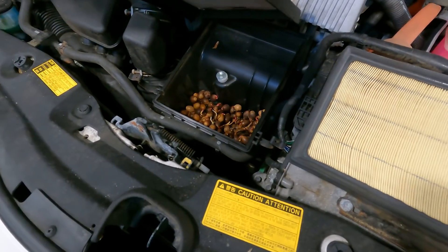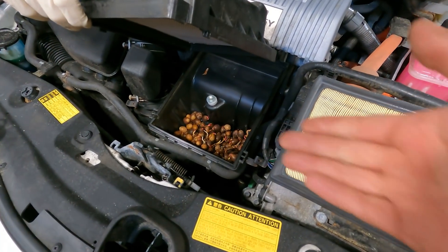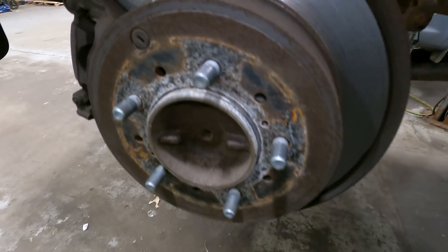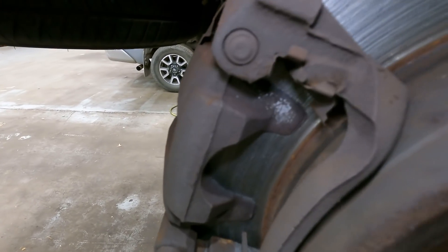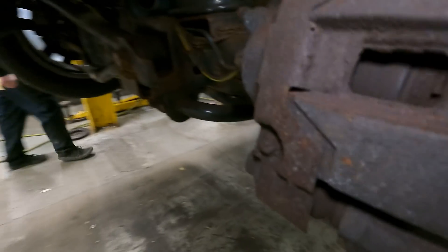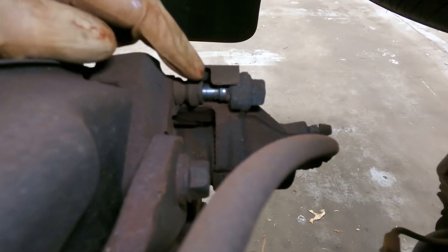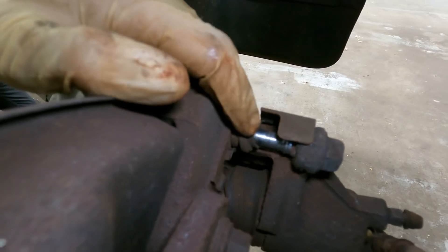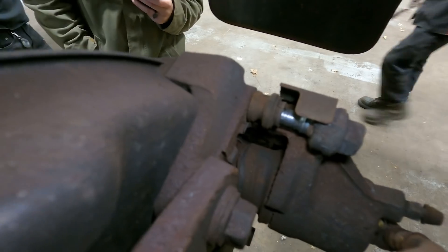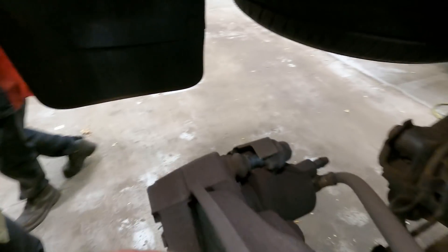We took the car halfway up on the lift and removed the right rear wheel for inspection. The outer brake pad is just not there. Look at the inner pad — the caliper moved so much the caliper pins are completely exposed. This customer is so lucky that piston right there didn't fly out and blow all the brake fluid.